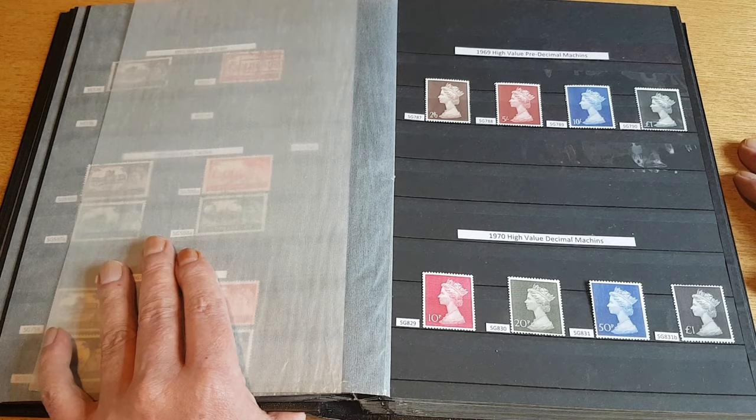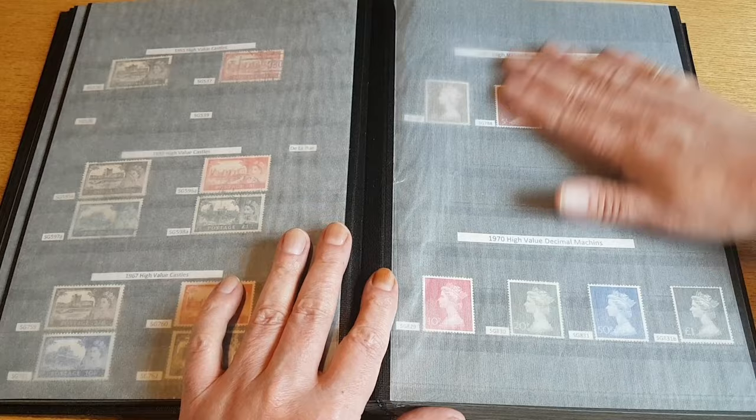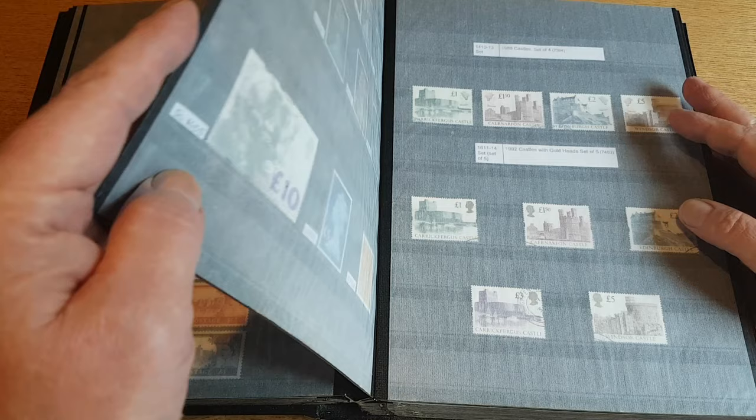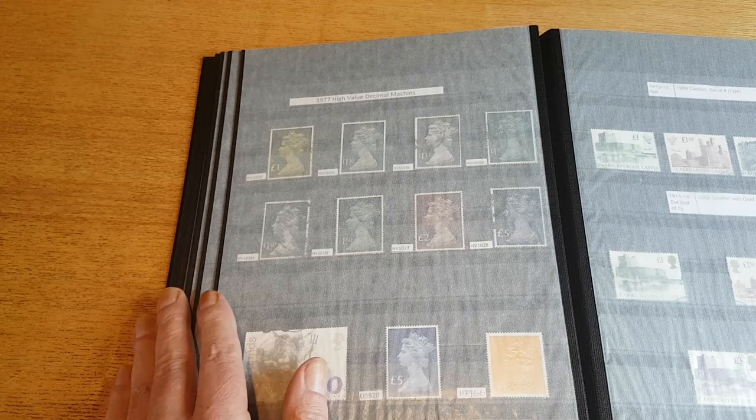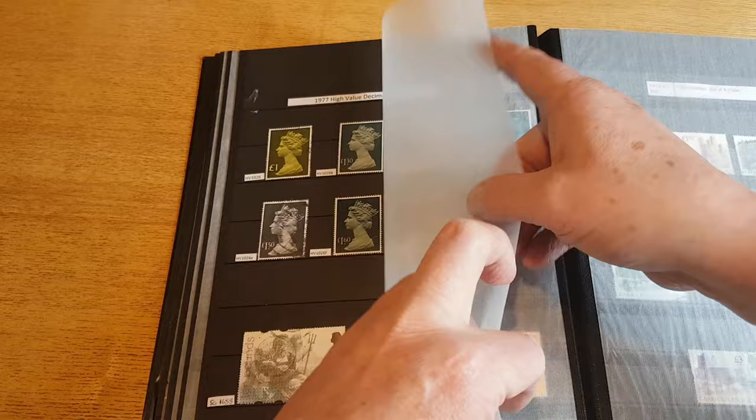I do like using the word 'bob' for shillings — it's something that's stuck. I don't know whether it's a northern thing, but the older generation who used the pre-decimal currency would definitely refer to a 50p as a ten bob. I'm no spring chicken myself — I'm in my early 50s.